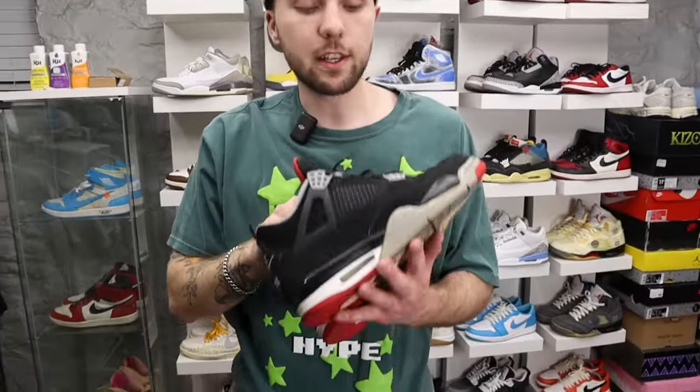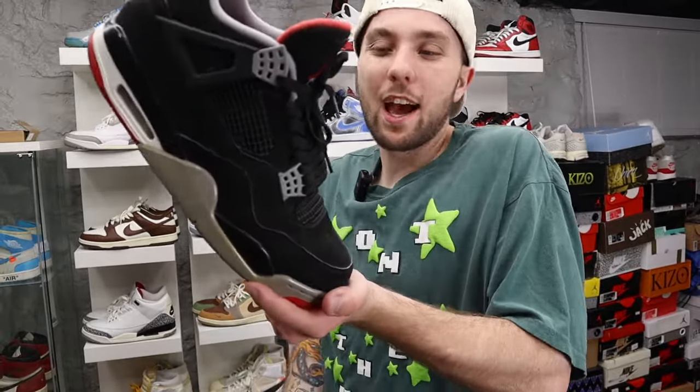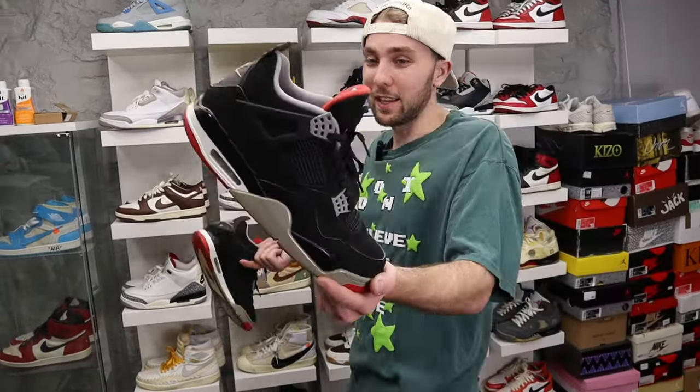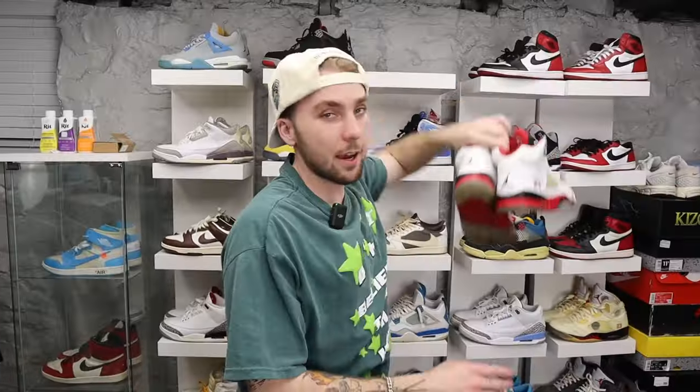Next up we got Bread Fours. In my opinion the nubuck pair is way way better than the leather reimagined pair — it just doesn't do it for me. When I think of a Bread Four, this is it. The leather just doesn't look right. And these things have had some serious miles put on them.